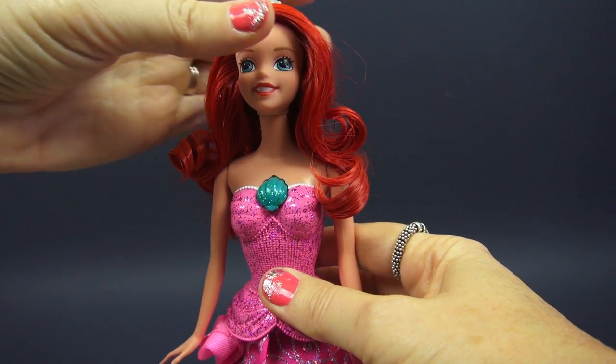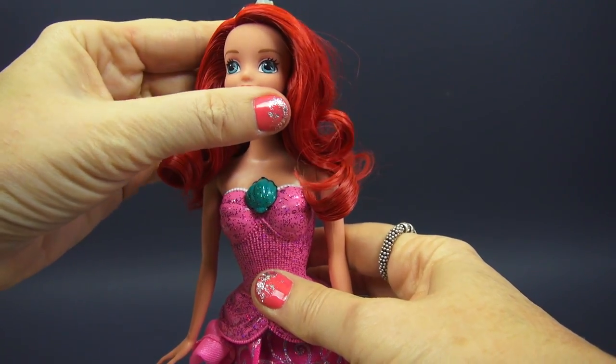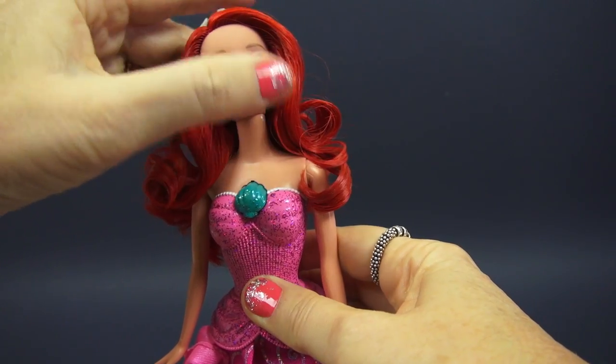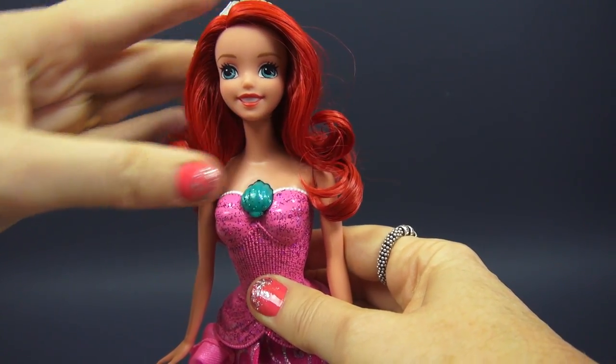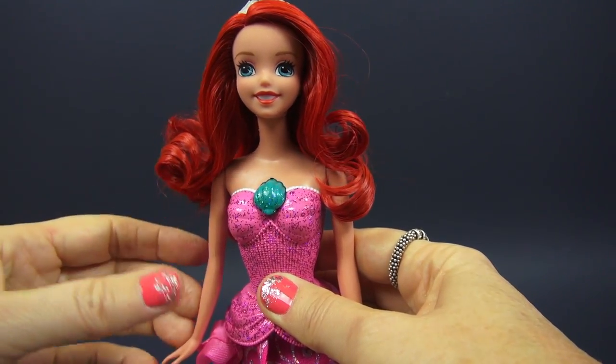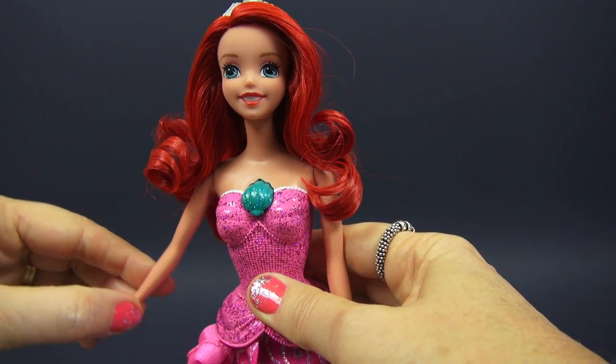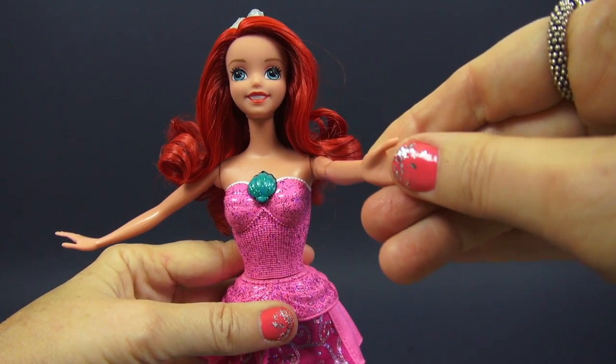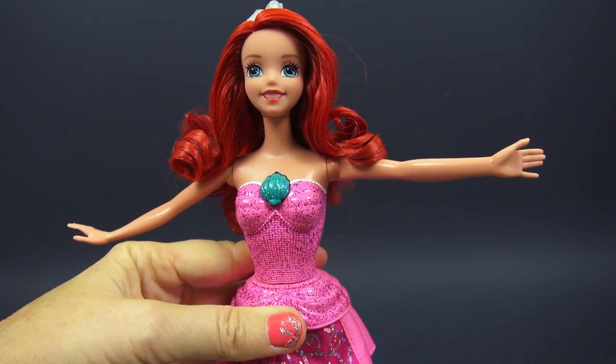Her head actually moves — you can go this way, this way, and it actually kind of tilts a little bit, so it makes her look even cuter than she already is. Her arms move out, forward, and out. Very nice.